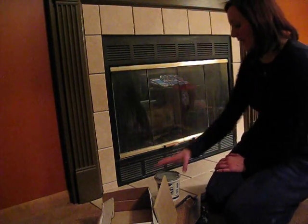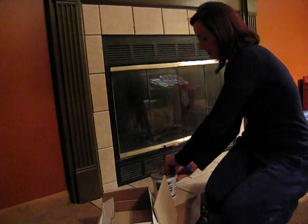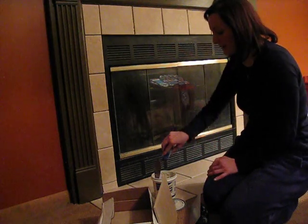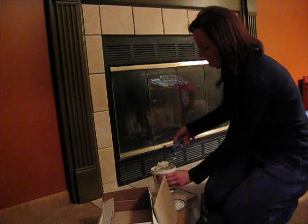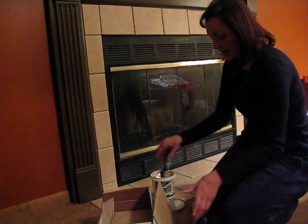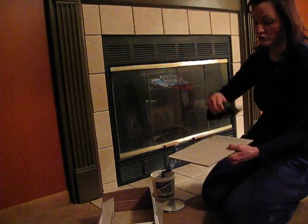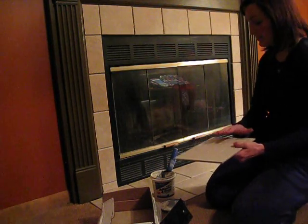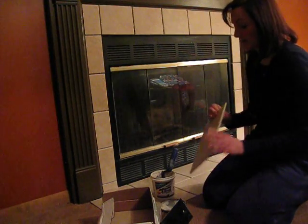Then you're going to take your grout — your pre-mixed grout, or even grout that you mix with some water — and put it on your tile piece. Once it's on there, go over it with your trowel so that it creates a rigid surface with your adhesive. Then you're going to lay it on.